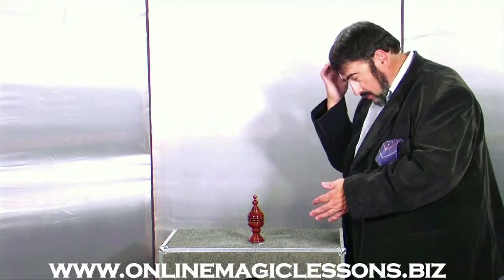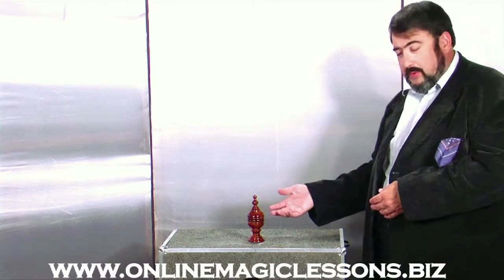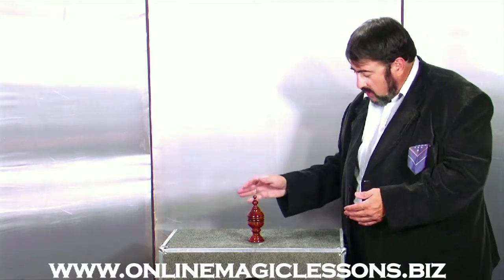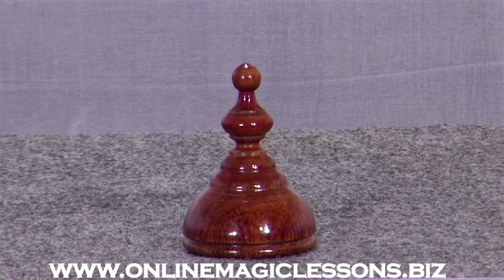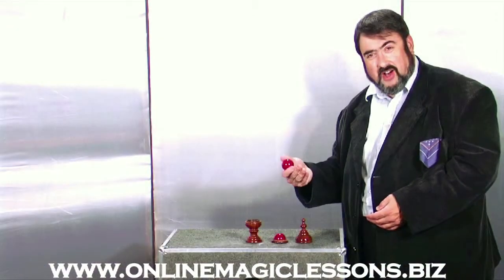Most of you who have done a little magic or have had magic sets have had a ball vase. Usually they're much smaller and they're made of plastic. This one happens to be not just a ball and vase, it's a complete routine. There is the lid, and the secret part is this thing that looks like the red ball from that side and is actually hollow in there. Then there's the base and the solid red ball.